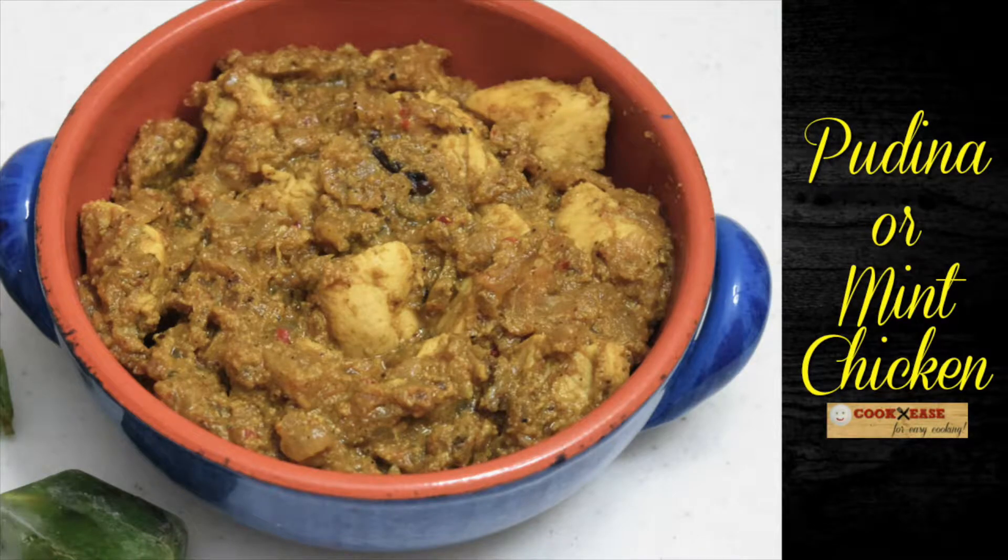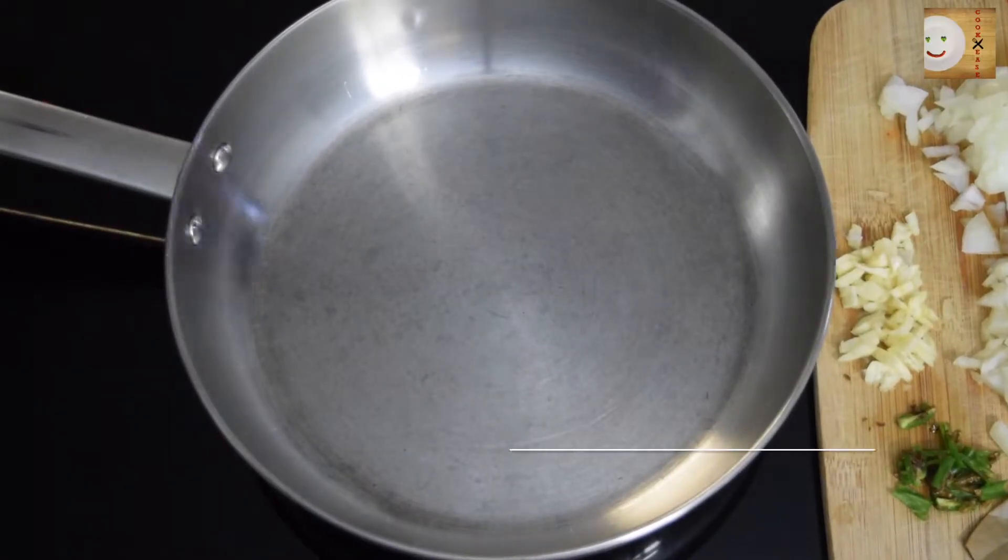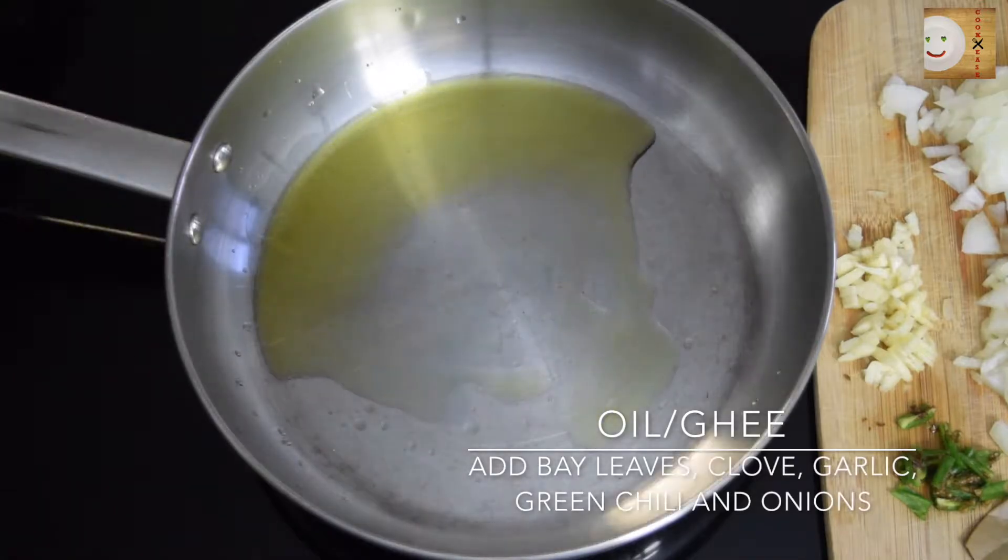Hi friends, welcome back! Today I'm going to share with you my recipe of podina or mint chicken. In a pan or a wok, add 2 to 3 tablespoons of oil or ghee.